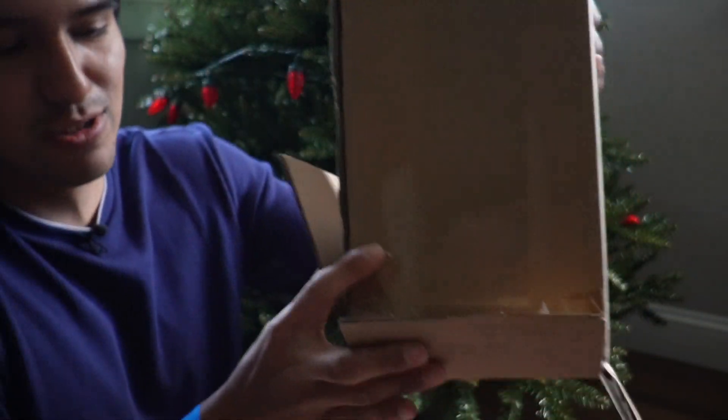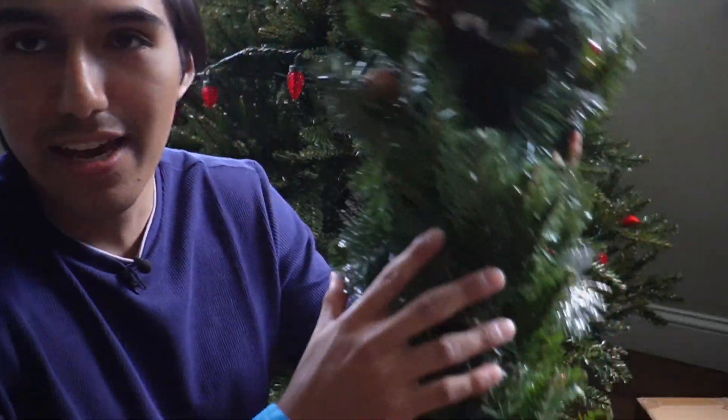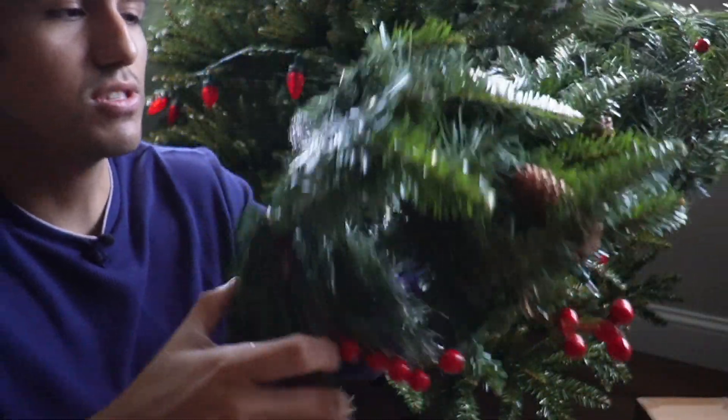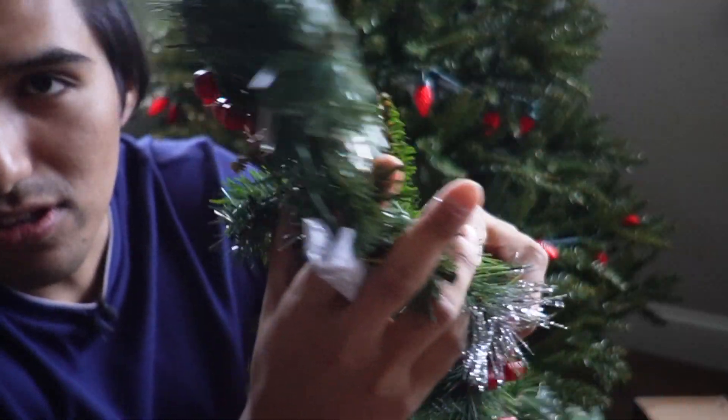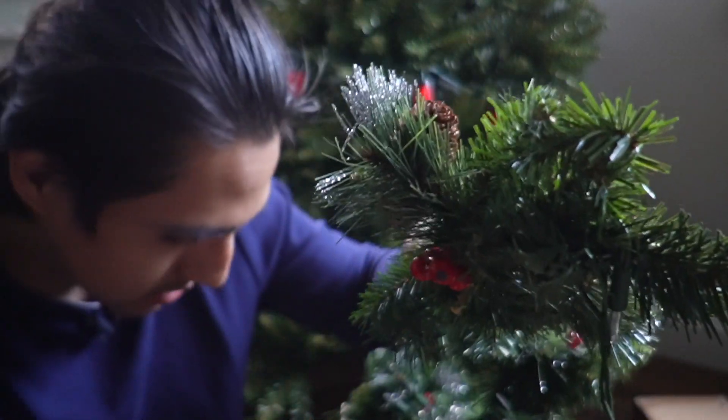Here's what we're going to get. There's only going to be two things in the box: this paper and the garland itself. To open this up, I start with the outlet, just like so, and it unravels. One thing to note about the garland is because of these little silver sparkly things, it is coming down on my clothes a little bit, so that's something to be wary about.